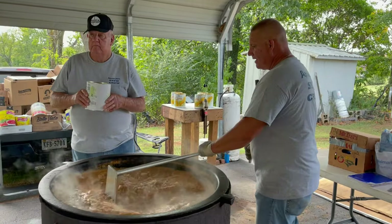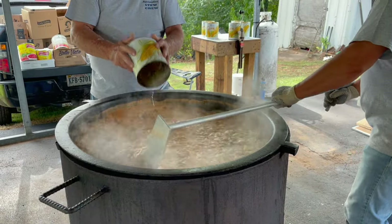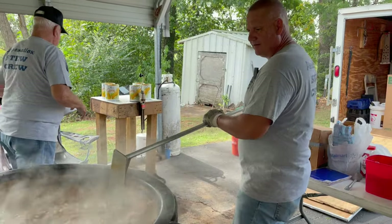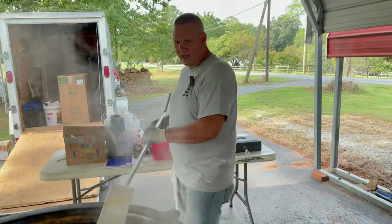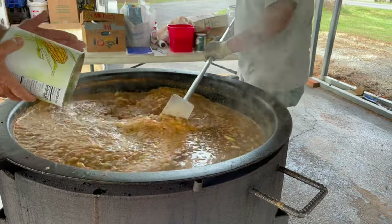Now it's time to start adding the corn — we're going to put six cans in total. I'm going to stir it in as he's dumping it in the pot. You don't drain the corn — all that juice will add to the flavor, and it helps fill the pot up too.